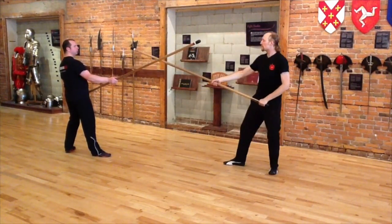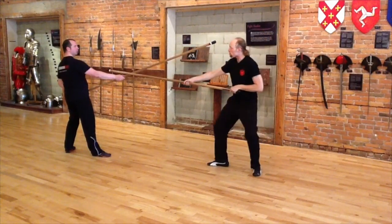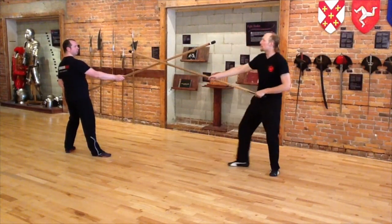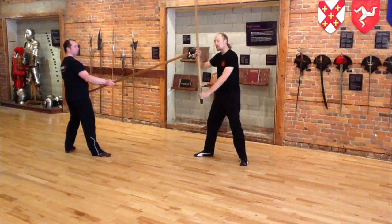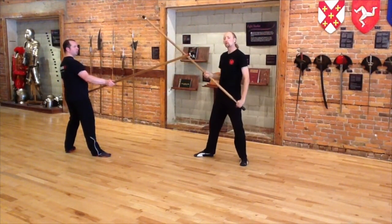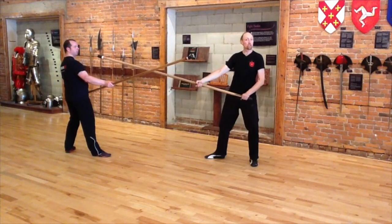If there's inside engagement, I can slip over and strike down into the thumb. If there's outside engagement, I can make some angle, coming down with a diagonal blow from the right. What the diagonal blow gives me, of course, is that I'm coming back toward his staff, which covers and gives me safety in that blow.